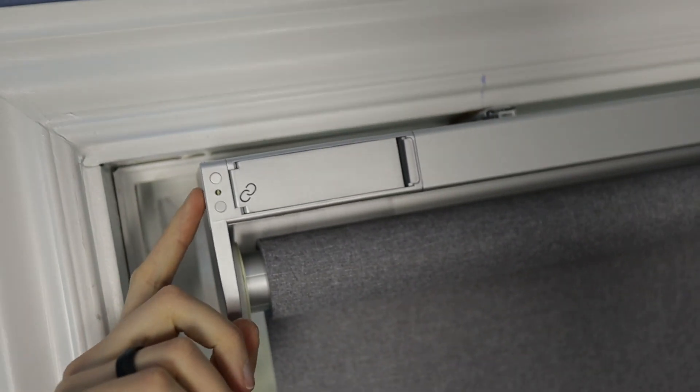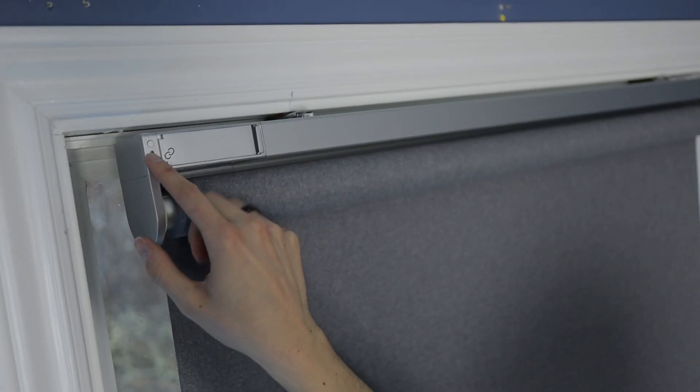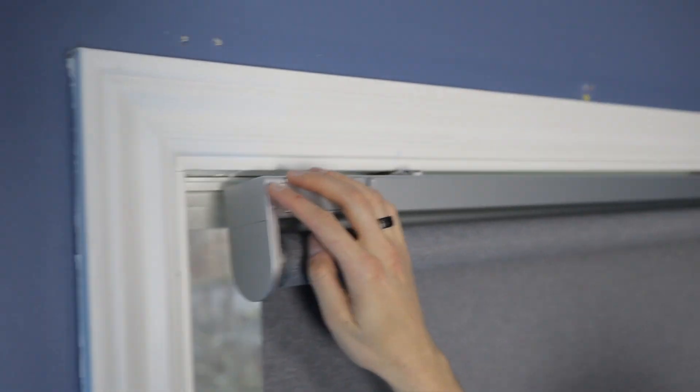It does sound like it might be a little louder when it's going up. There are some buttons on the blind that let you manually use the blind without any remote. To set the limit, I wait until it goes to the desired position and then double-press the button.